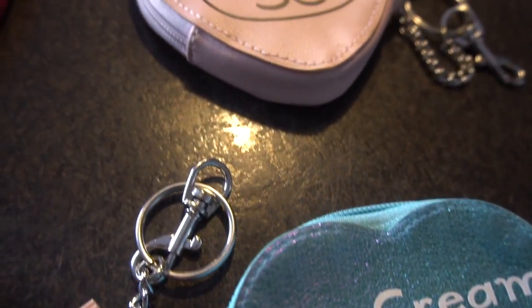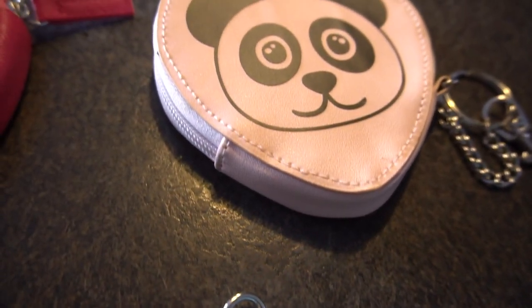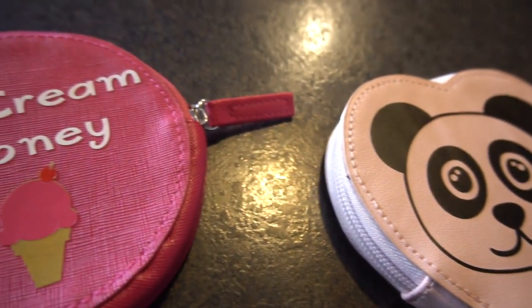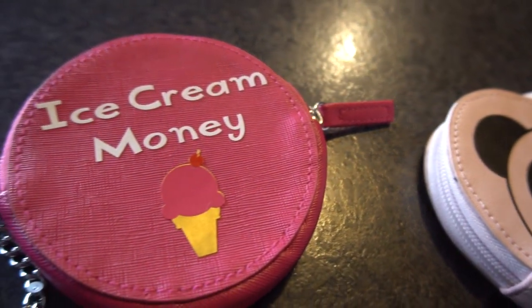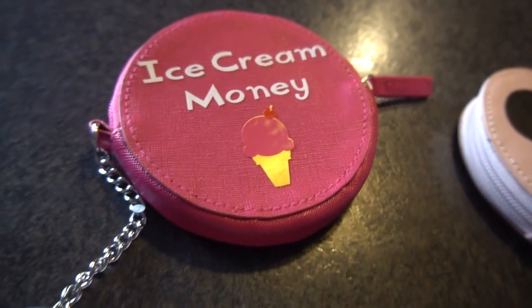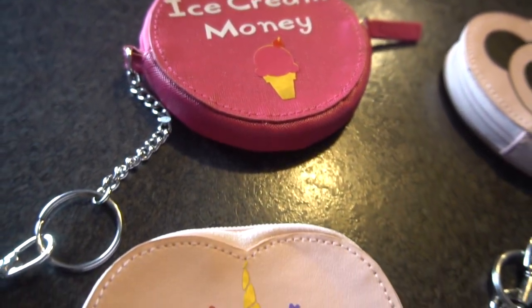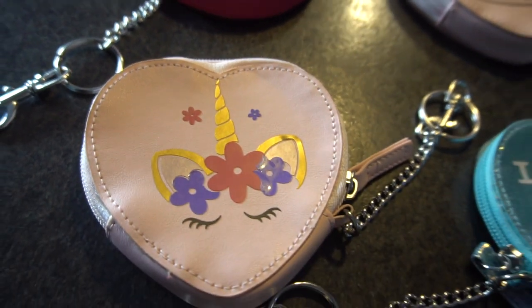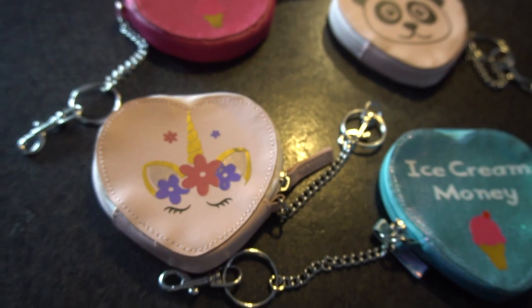Hey guys, it's Jen from iCreateCrafts. In today's video I will show you how to create these cute little purses using 651 vinyl and my Cricut machine. I bought these cute little purses at Walmart for only a dollar and I plan to sell them and make a nice profit on them. Stick along to see how I created them — they are so cute and so easy to create. Now let's get started.